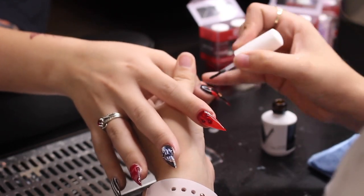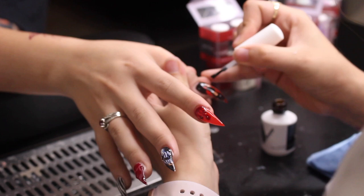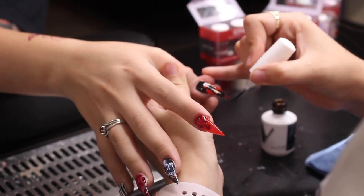After placing the decals, let them dry under the UV light before applying the final top coat.